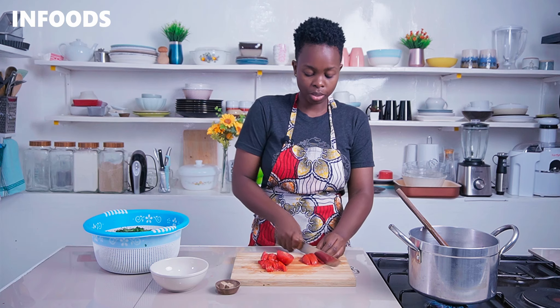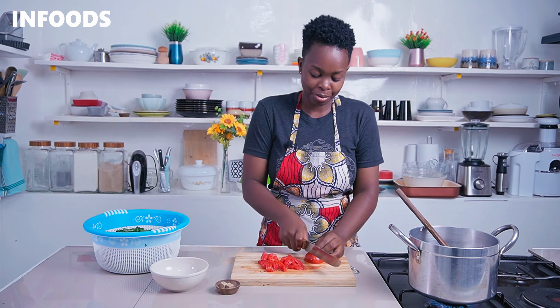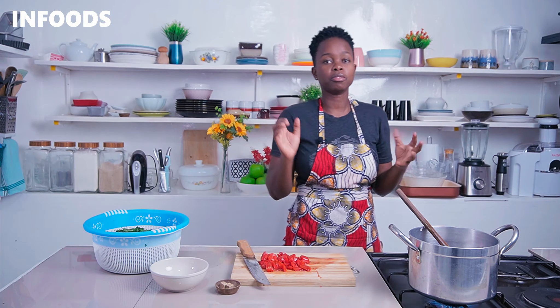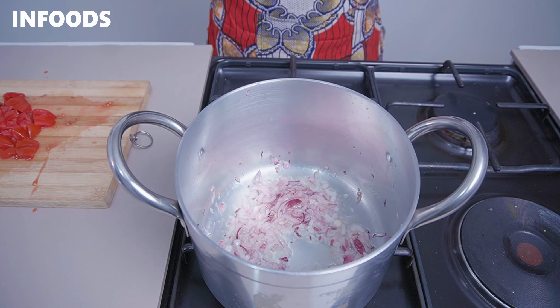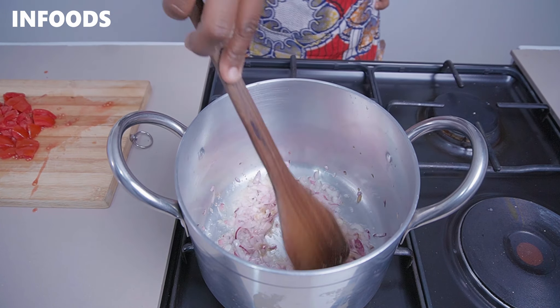As the onions are cooking, chop up two medium tomatoes — remove the top part of the tomato and chop. Check on your onions because you don't want them to burn. You can also prep all your vegetables before you start cooking.